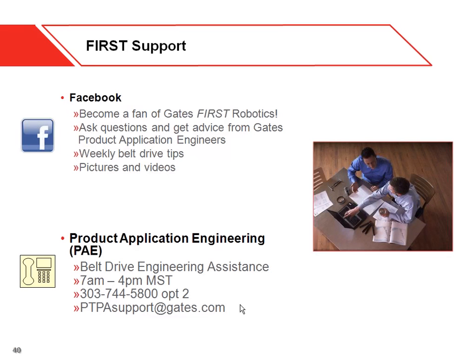We also have an engineering hotline — that's where I work. We typically answer questions to companies and anyone using belts. If you want, you can just give us a call. The phone number is 303-744-5800, option two, and you can talk to a live engineer. We also have an email address, ptpasupport@gates.com, if you have other questions. All this is posted on our Facebook site as well.